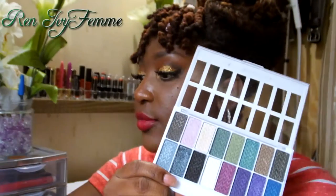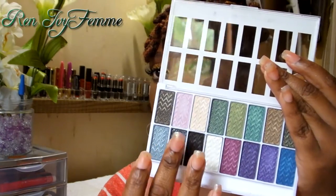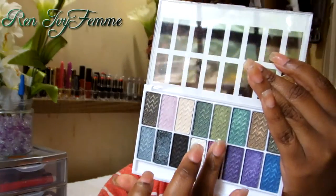They all come with a doe-foot applicator, which I don't really use, but sometimes I find it useful for getting into the inner corner with color without as much fallout as a brush would cause. I'm just going to do a few swatches, and I'll let you know that the darker colors have the better color payoff.